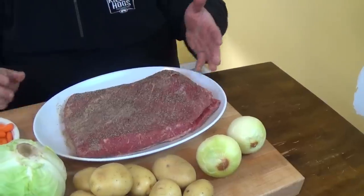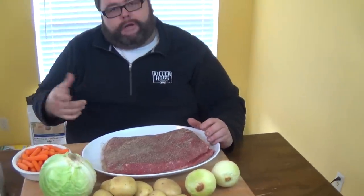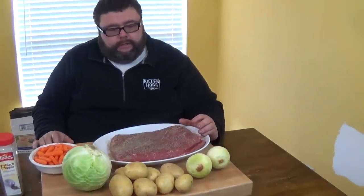I'm going to go outside and get my smoker fired up, then I'm going to work on the cabbage and show you what I'm going to do with it. This is going to be something everybody can do for St. Patrick's Day, so stick around.